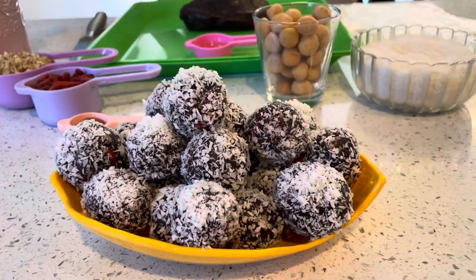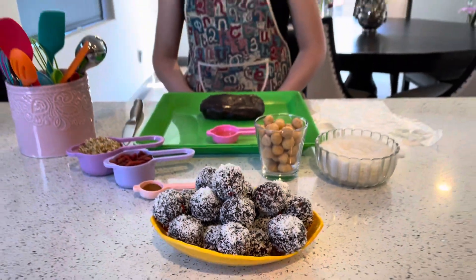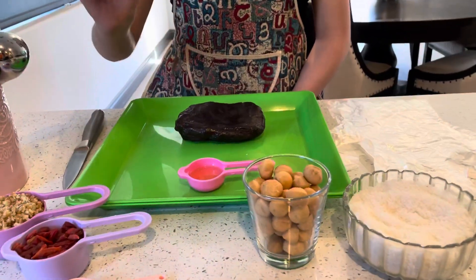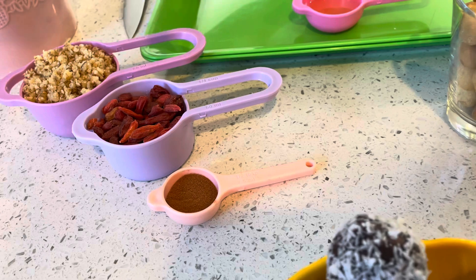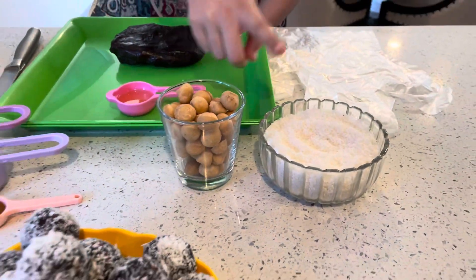So let's get started. The ingredients you'll be needing for this amazing dessert are baking dates, some oil, crushed walnuts, dry goji, cinnamon, macadamia nuts, and shredded coconut.